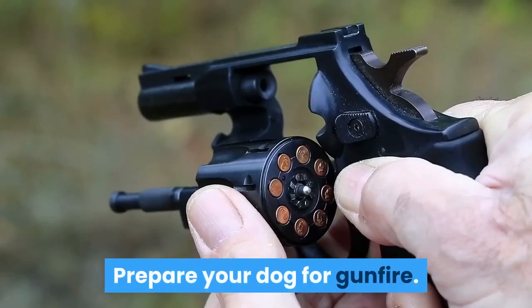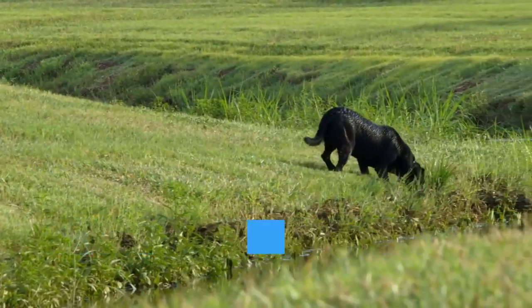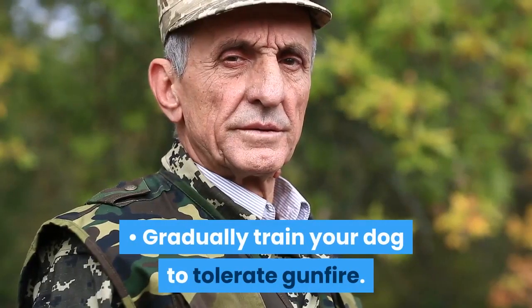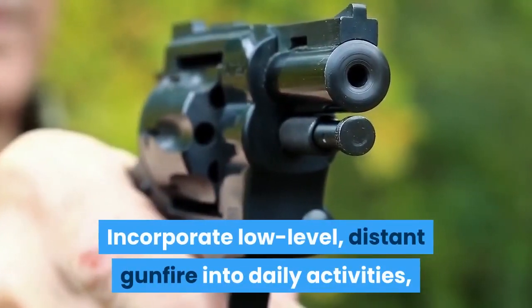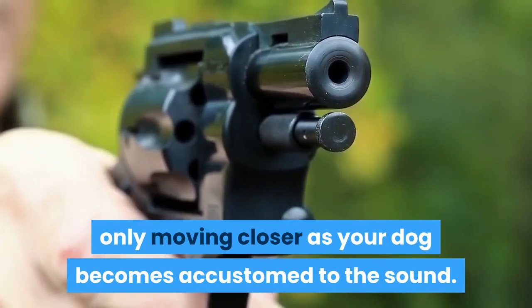Prepare your dog for gunfire. Introduce your dog to gunfire training early on in order to prepare it for the loud sounds of a hunt. Gradually train your dog to tolerate gunfire by incorporating low-level, distant gunfire into daily activities, only moving closer as your dog becomes accustomed to the sound.